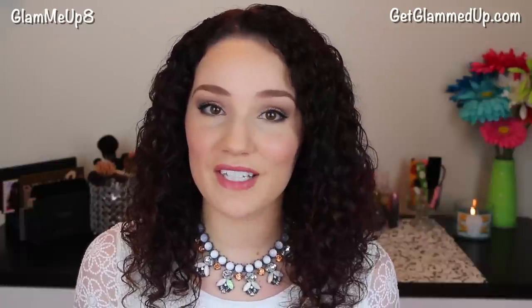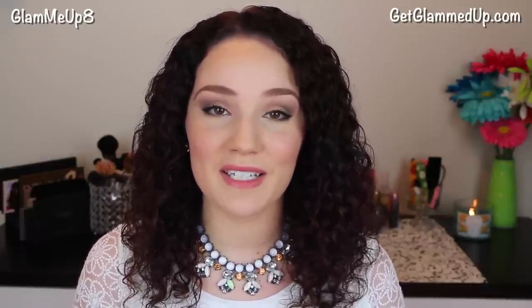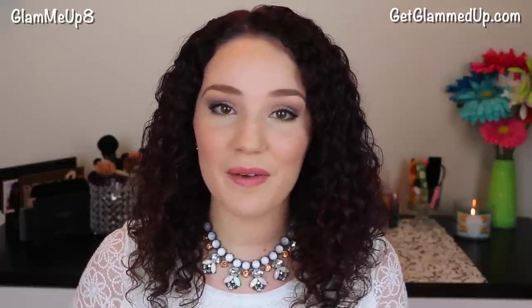So that is everything! Please give this video a thumbs up if you enjoyed it and share it with your friends. Thank you all so much for watching — please subscribe if you haven't already, and I'll talk to you in my next video. Bye everyone!